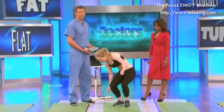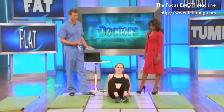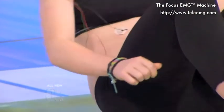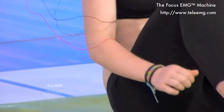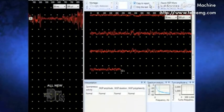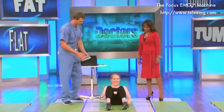Now, everyone at home, if you're going to do sit-ups, you have to do sit-ups the right way. They're really more mini crunches, because sit-ups can really do damage to your back. You see that activity in her right abdominal muscle? We know she's activating her muscles when she's doing these exercises.